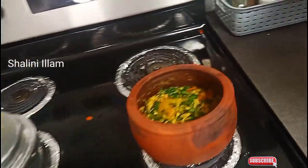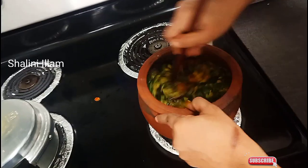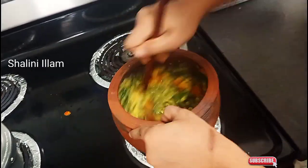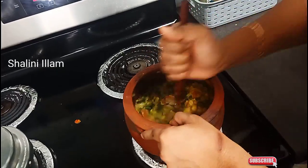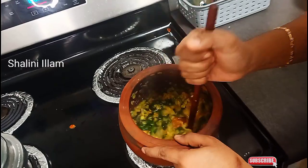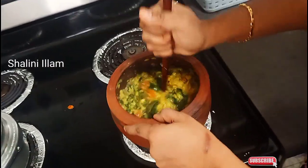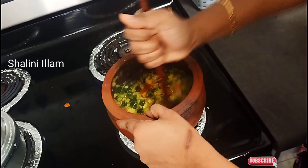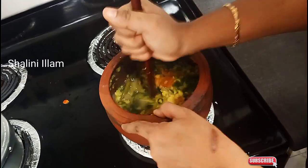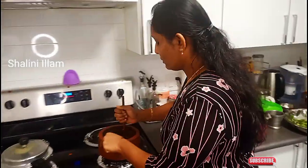I will cut along the table. If you want it, you can cut it the long way. Now we will put it on the plate, then we will put it on top.